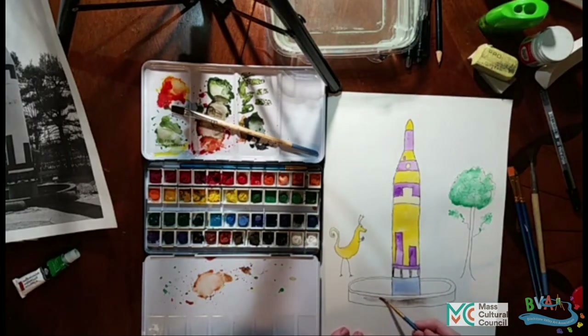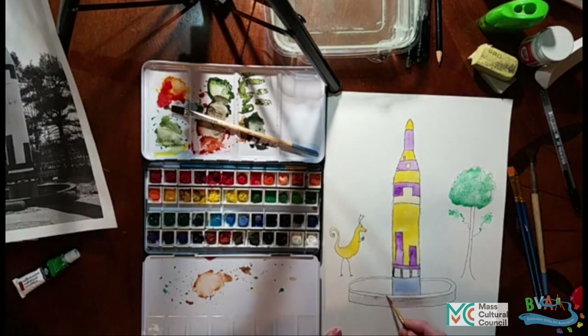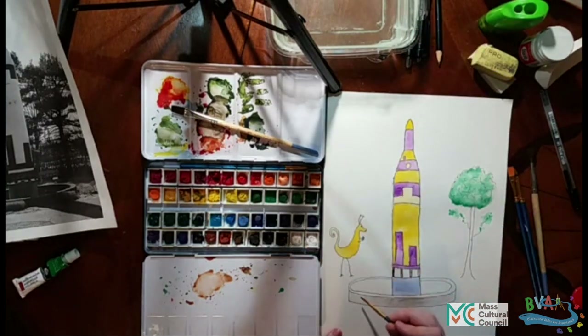So if you paint the Goddard rocket or draw it or however you want to sketch it, it would be great if you posted a picture or sent a picture along to the Blackstone Valley Art Association. We would love to see it because we're going to end up making a slideshow of all the different art that people make. And we'll have a couple more workshops like this to give you different kinds of ideas and different kinds of paint styles.